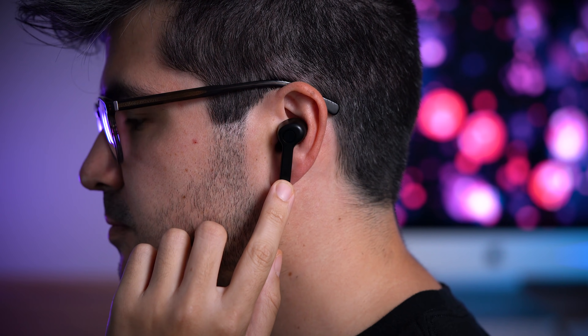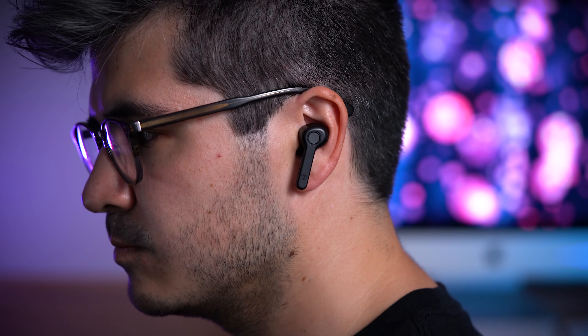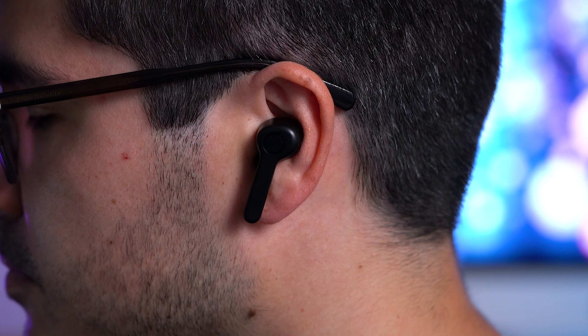At the $30 price point, the only thing you're sacrificing over other options in this video are touch controls. Instead, we've got button controls that do the exact same job, though they can be a little uncomfortable to press with the buds in your ears. Fortunately, you can use those button controls to raise and lower volume, which actually isn't always a given in cheaper earbuds. The microphone quality is some of the best at this price point, and even up to double or triple the price. Here's the sound of a busy train and me talking during a simulated busy environment — showing that the Boltunes, despite their price, have some amazing ambient background noise reduction.